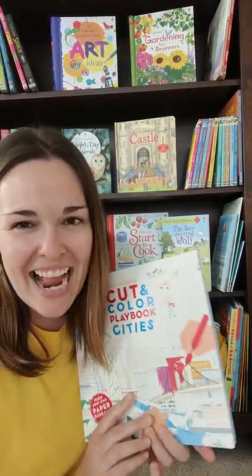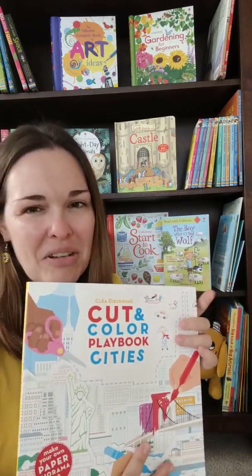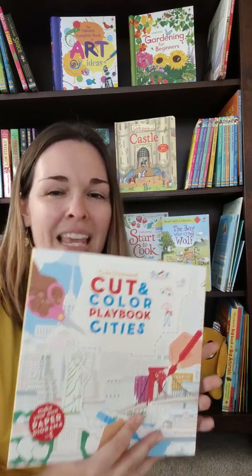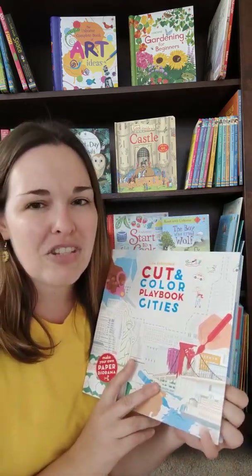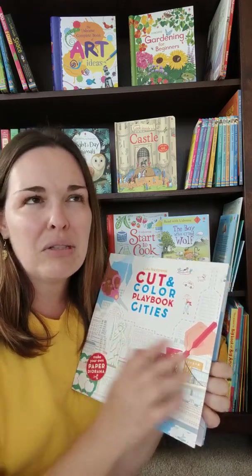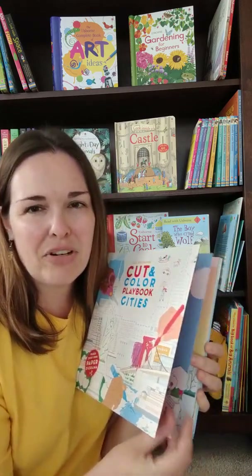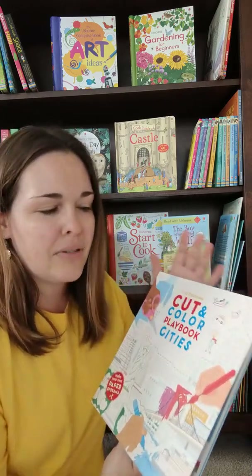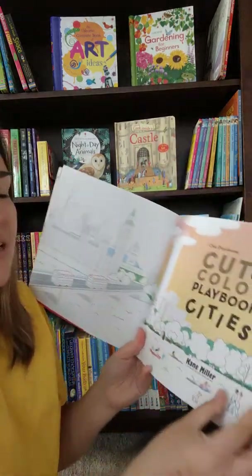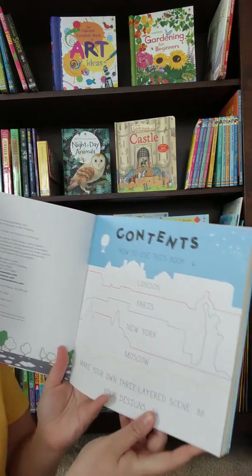Hey everyone, today I'm going to show you the Cut and Color Playbook Cities, and also a little tidbit into the Seasons, which I've already started working on. These books are recommended for 6 to 10 year olds. They have little tidbits of information in them and give you a little storyline, a little idea of what's going on during that time frame — at least in the Seasons they do.